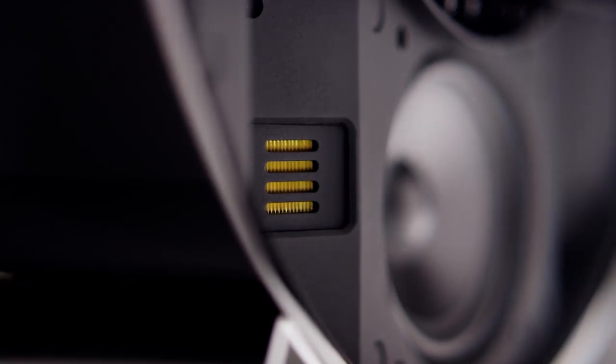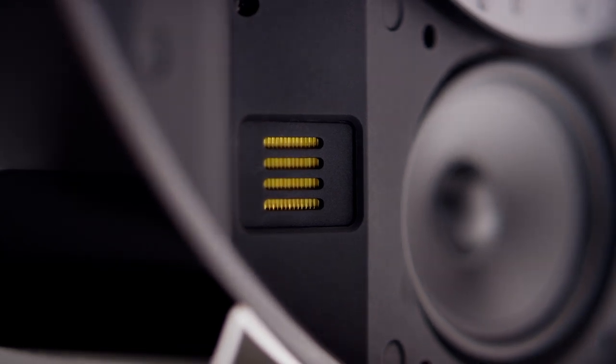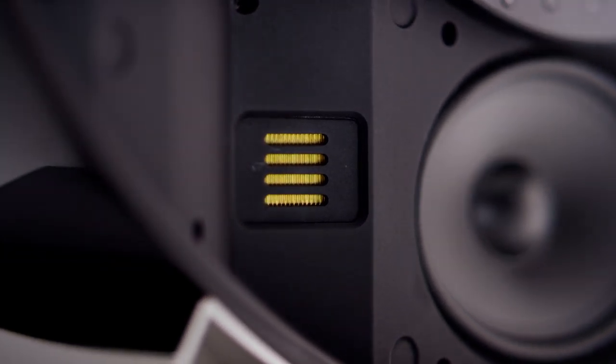Some of the things that you'll notice with the folded motion tweeter as opposed to other devices out there is the smooth sound, the extension, and just the effortless high-frequency output that it has. The size of the unit really helps to get a great bass output out of the Crescendo itself.